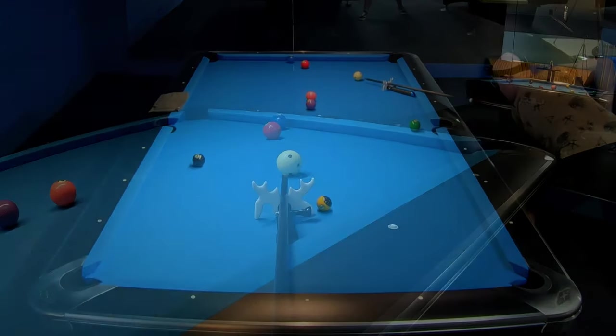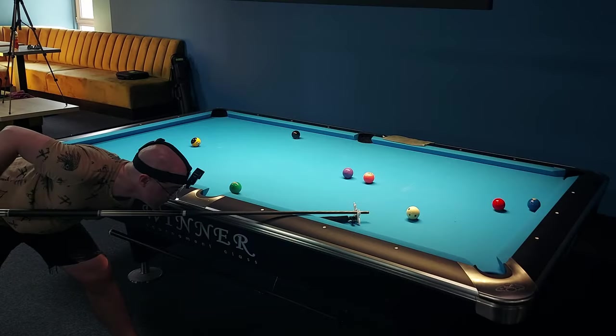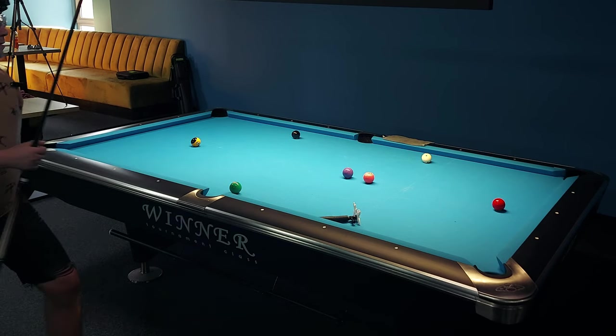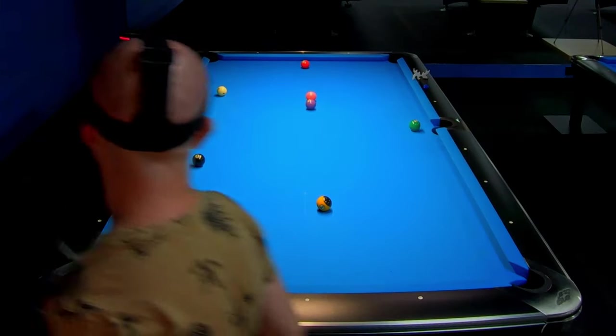Left spin, low speed — and we made ball number 2. Now let's look at the current position of the cue ball.